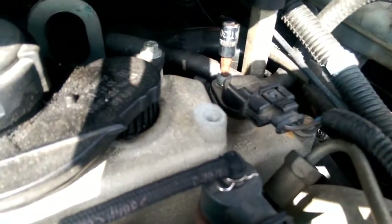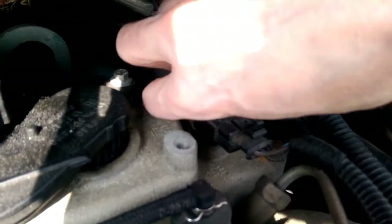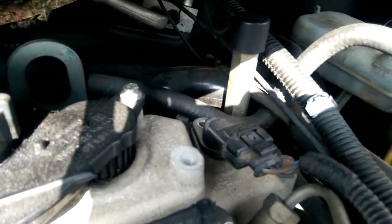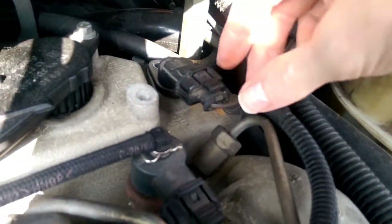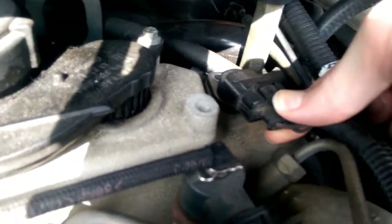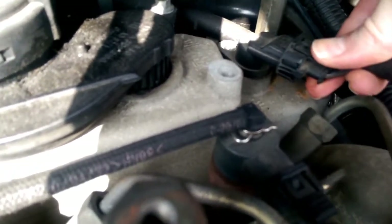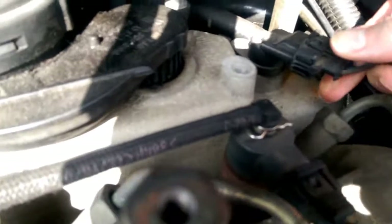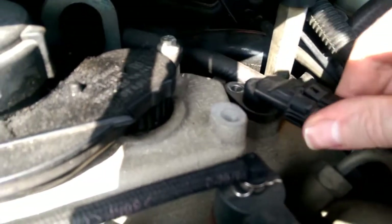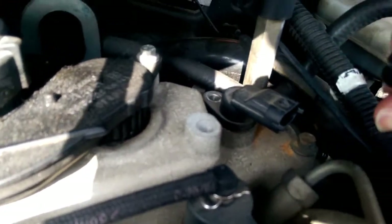That's now loose, hand tight. Take that out — the connector is a very similar push fitting; you lift the clip up to release it. Give it a rattle — it hasn't quite released — there we go. Now the connector will come out.